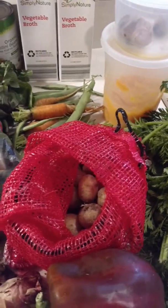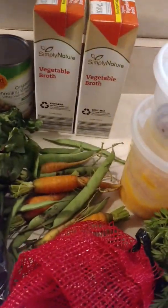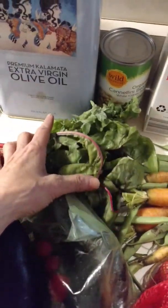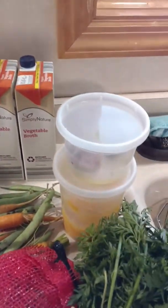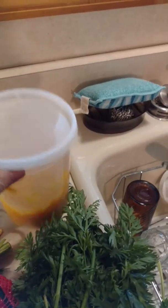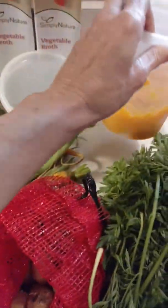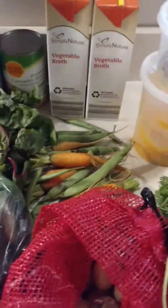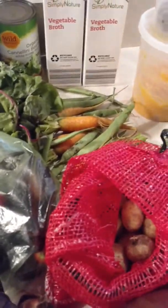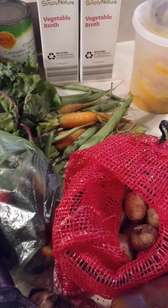Once it starts to bubble, turn it down to simmer and add your greens. In this case I have beautiful carrot greens from my carrots. I also have some chard and some kale from my late summer and early fall garden, and anything else that you might have. I'll also be adding some roasted and mashed squash — I had a couple of squashes I grew this summer, and the nice thing is it adds a creaminess to the texture without having to add any dairy or non-dairy substitute.